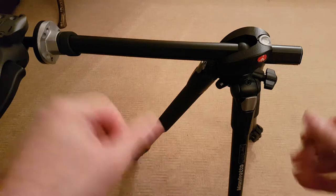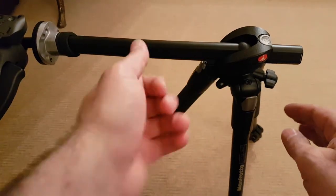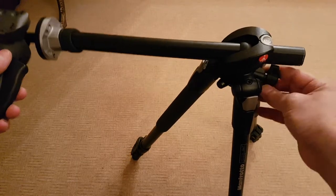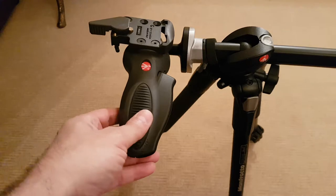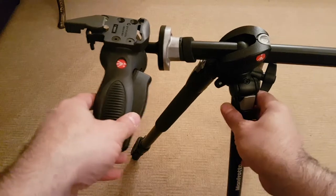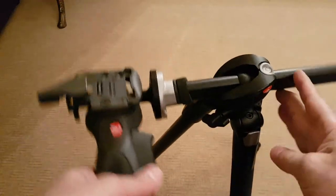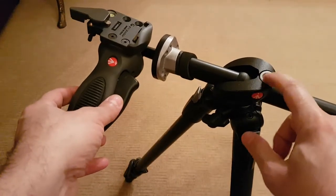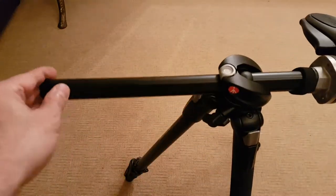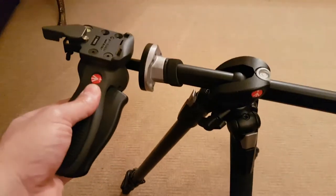With the legs opening all the way out, the possibilities are endless. You can also remove the center shaft and mount it upside down from the bottom — there are loads of videos about this. The 190X Pro B has a spirit level or bubble level, and it rotates a full 360 degrees. It's a fantastic item that I fully recommend.